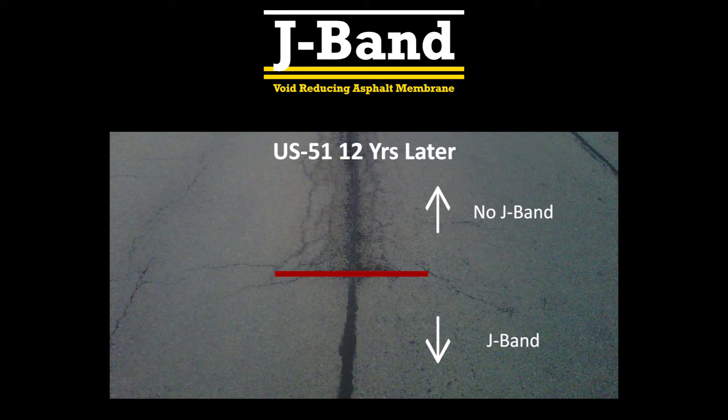After a 12-year evaluation by the Illinois DOT, the results were impressive. As illustrated in the photo, there was no cracking or failure on either side of the joint in the J-Band section.